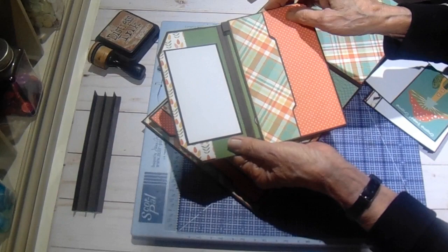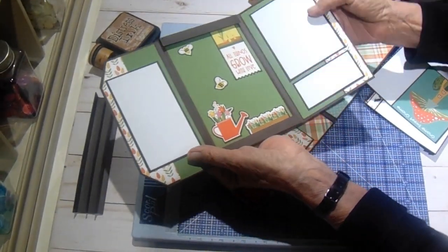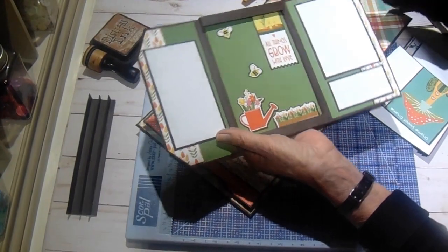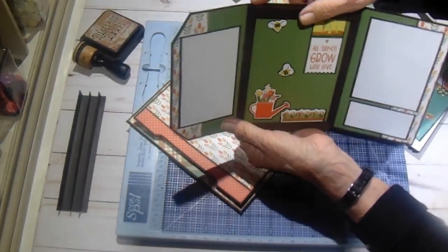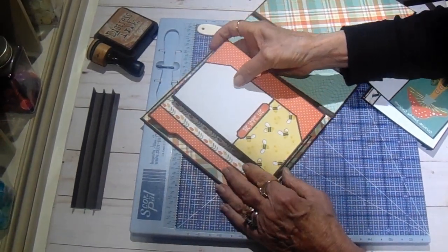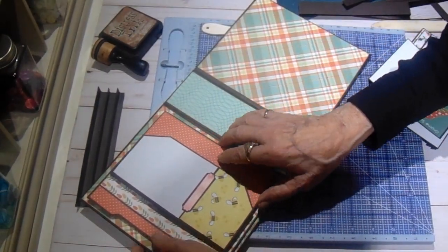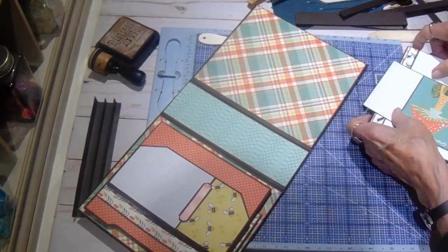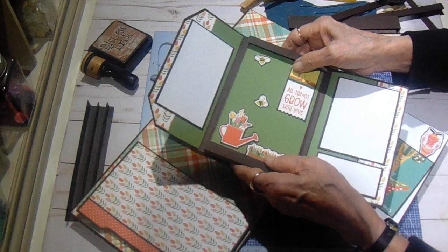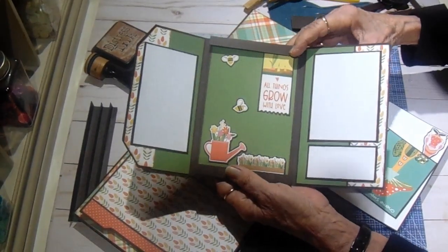You have a photo mat or journaling here, and we have another little pocket here which I haven't put anything in yet. Then it opens this way and we have a photo mat with journaling, and then you have room for quite a few photo mats because I have a quarter inch gusset on these little bumper guards. I have all of this in the cutting guide - how to cut it, where all the score lines are, and how to put it together.